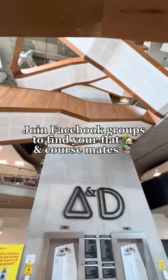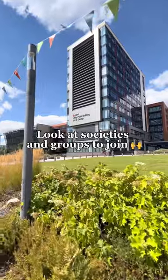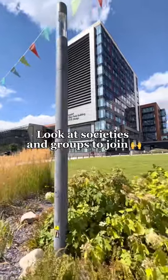Find friends early on by joining Facebook groups. Look on the Students' Union website to see if there are any societies you might want to join.